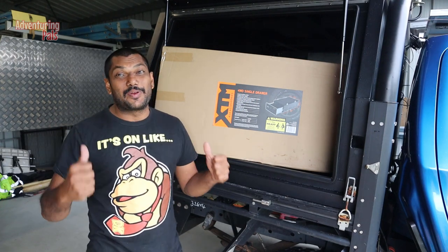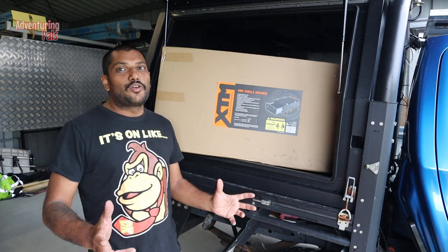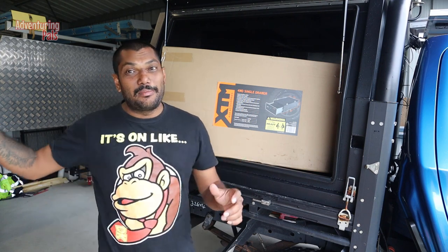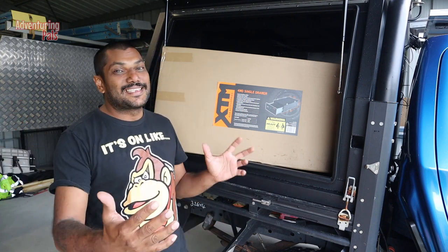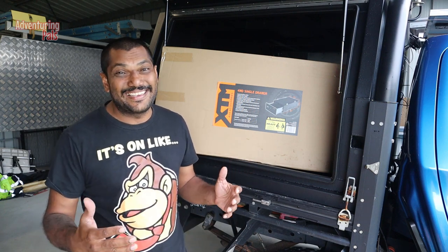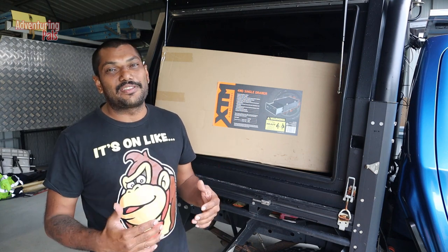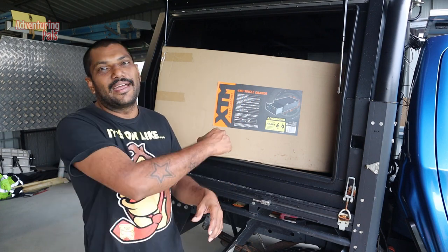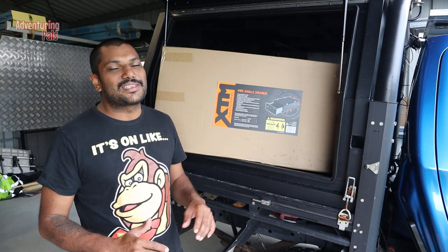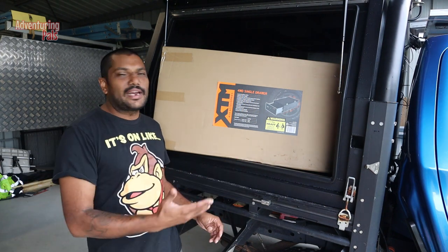G'day guys, I'm Elvin Powell and I'm super excited because today I'm installing my XDM drawer into my ute canopy, and I'm going to show you how I do it so you can do it too. I'm really excited for these because my last drawer in my other canopy — you can see in the background — is the timber drawer that I knocked up in a day to get me going, and it's actually lasted me about eight years.